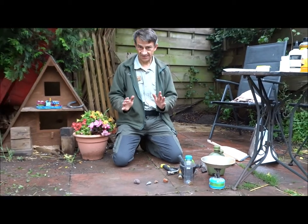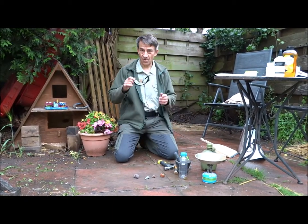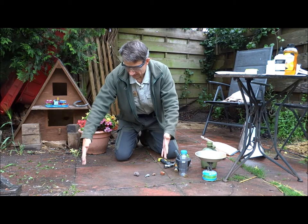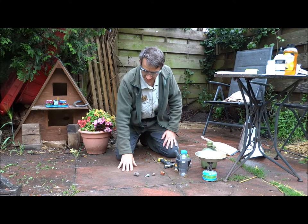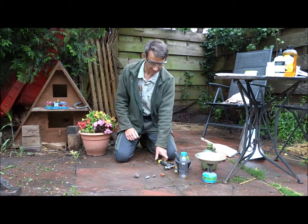Now really important — safety. We're going to smash these rocks up, so I am going to wear safety glasses. Glasses of some sort are really useful just to protect your eyes. I've also cleaned up a square of the patio here so that there's no dust on it and it's reasonably dry, because we need to collect that dust in a minute.